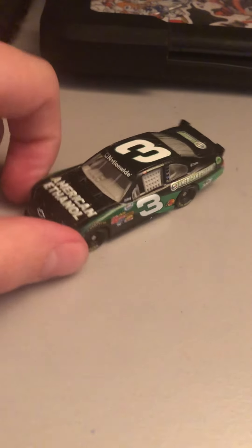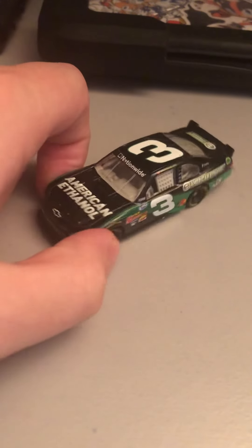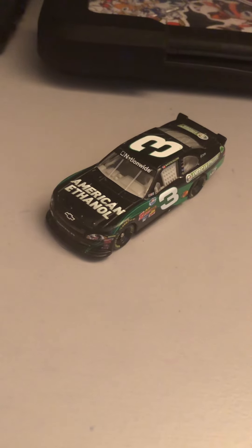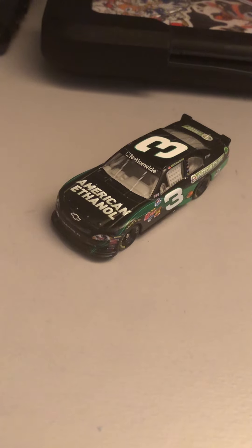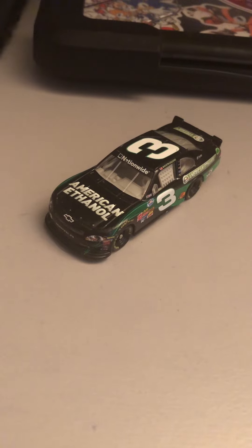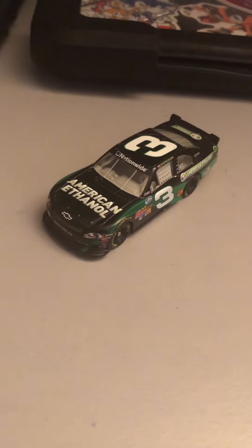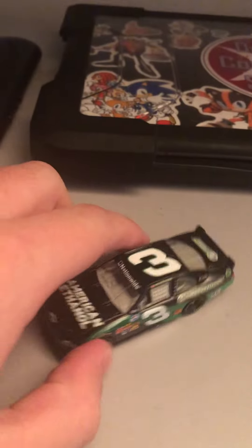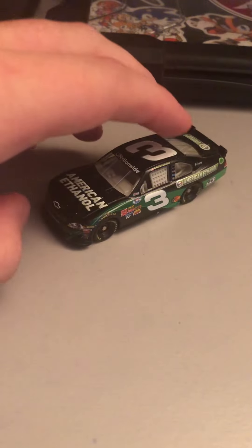I'll be watching the Xfinity race from Indy today on TV — the Penzori 150. And then tomorrow, I have some exciting news: I am going to be going to the Brickyard on Sunday. Be sure to check out my videos because I'll be filming some parts of the race. I'm really looking forward to this because it will be my first ever NASCAR race I've ever been to.